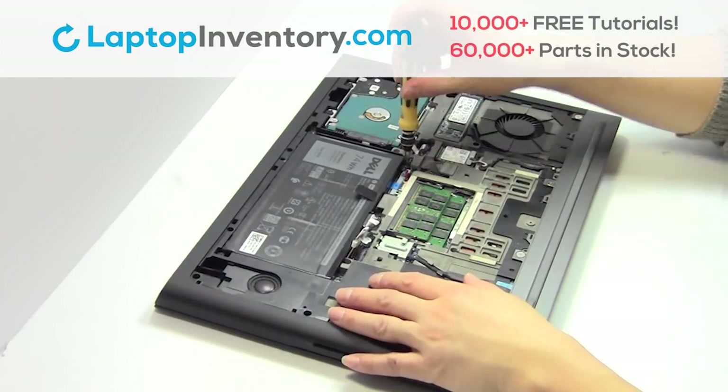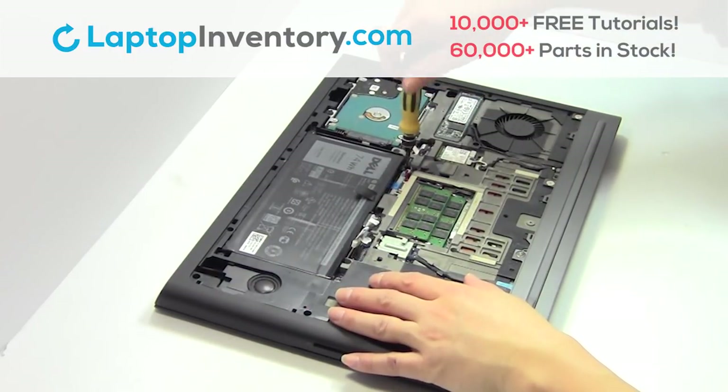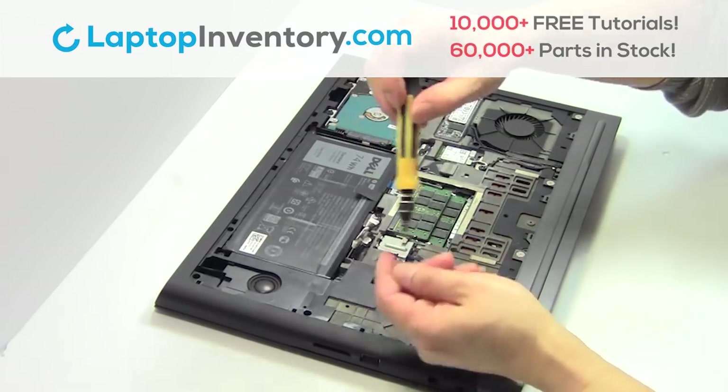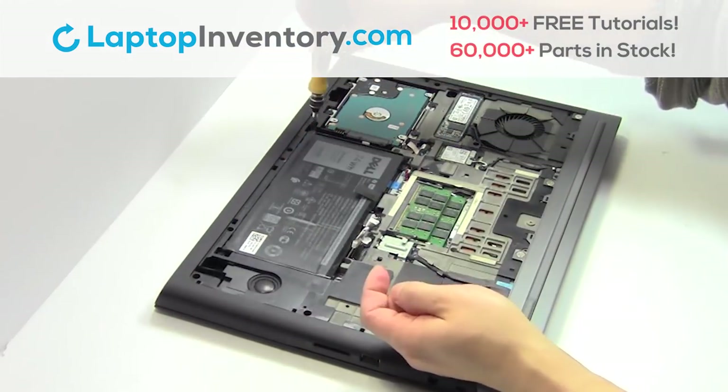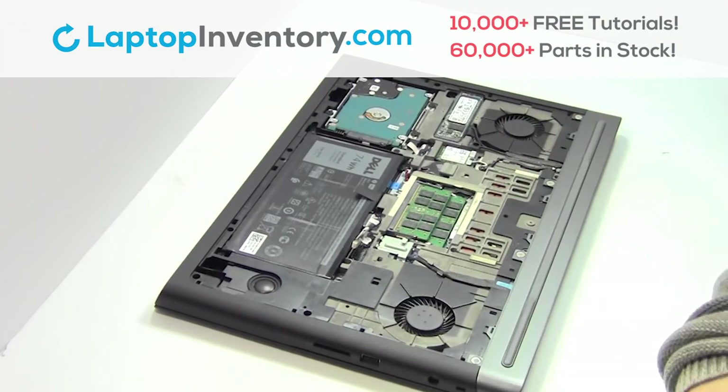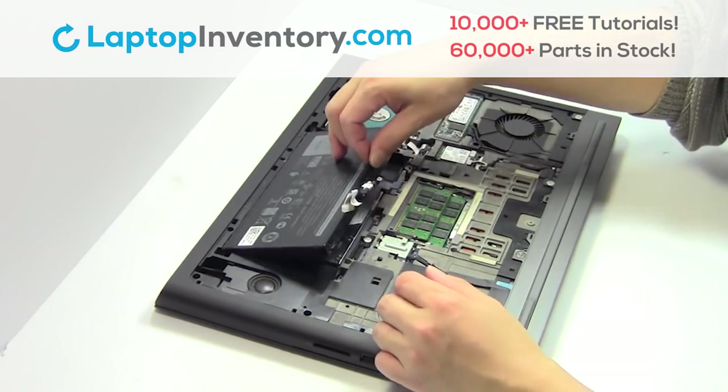Unplug the cable. Remove the screws. Remove the laptop battery.